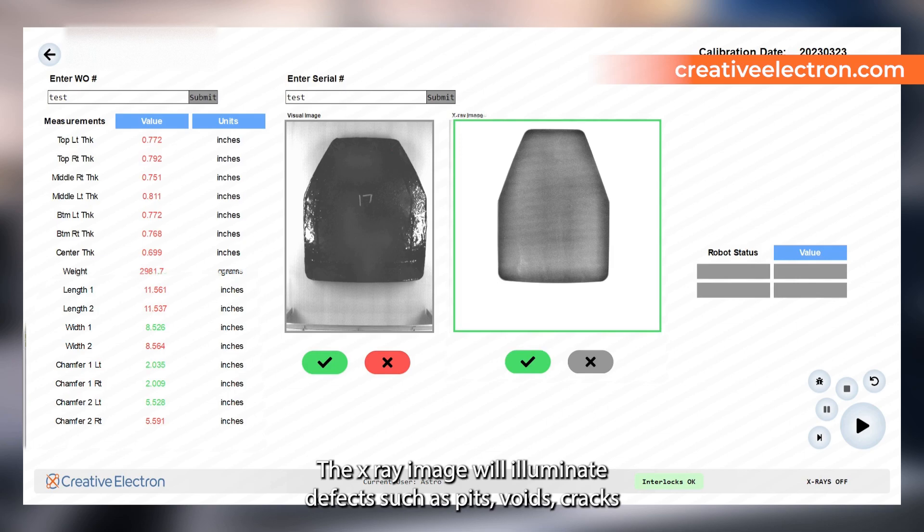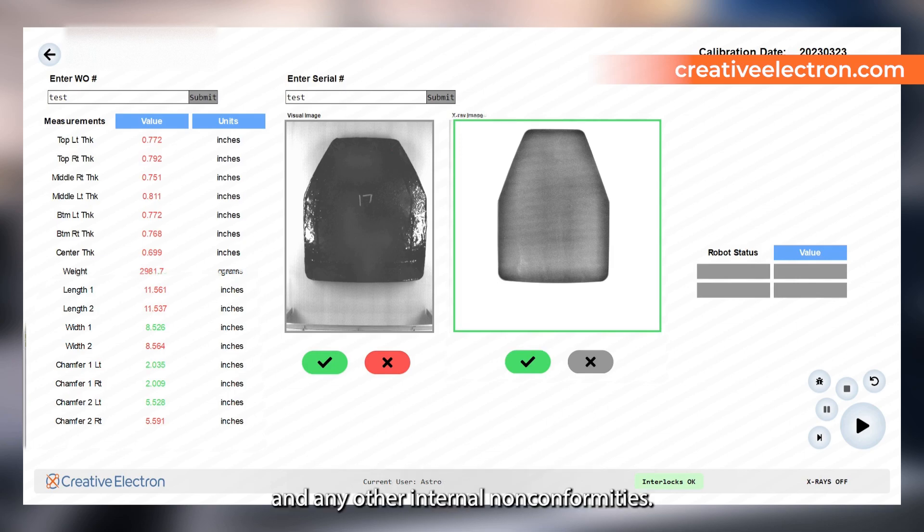The x-ray image will illuminate defects such as pits, voids, cracks, and any other internal non-conformancies.